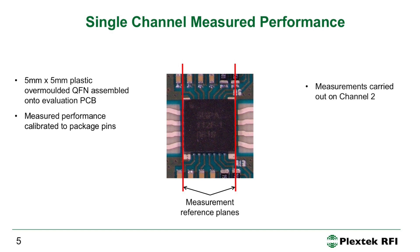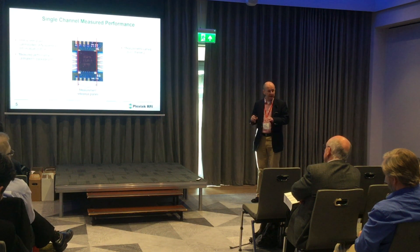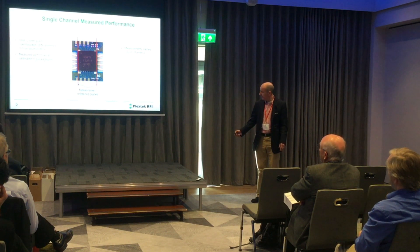We did a PCB-based TRL calibration, making a TRL calibration PCB and calibrating to the reference planes shown. This is an overmolded plastic package, so the plastic is in contact with the surface of the IC. In our EM simulation stack-up we included the effect of the plastic on top of the IC. I'll now present some measured results for channel two.